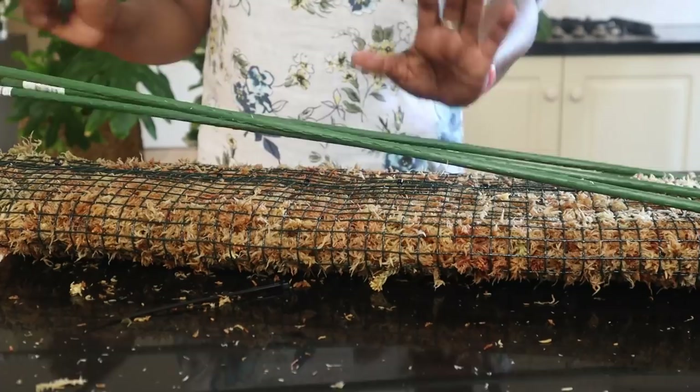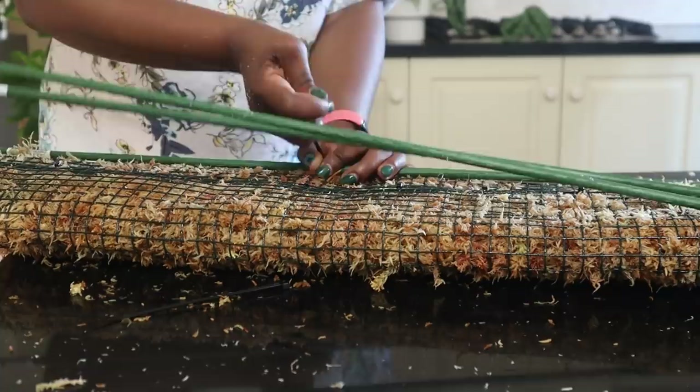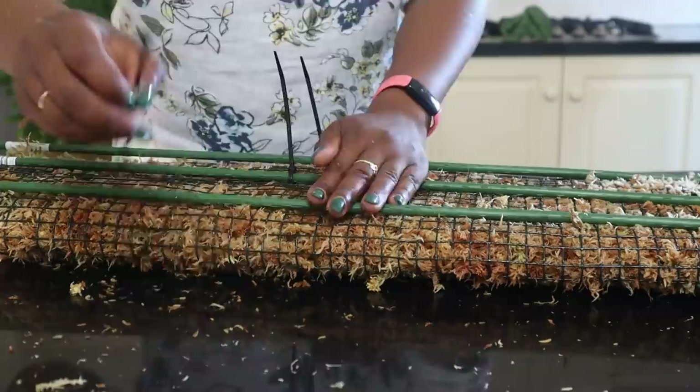What I'll do is secure these metal rods to the rest of the moss pole, just so everything is nice and steady.